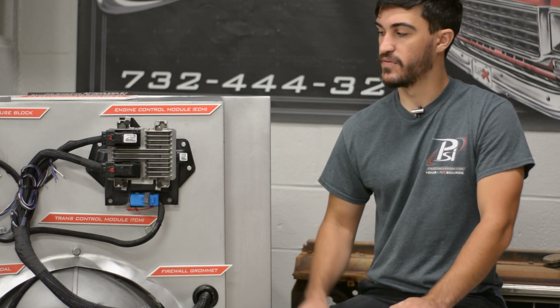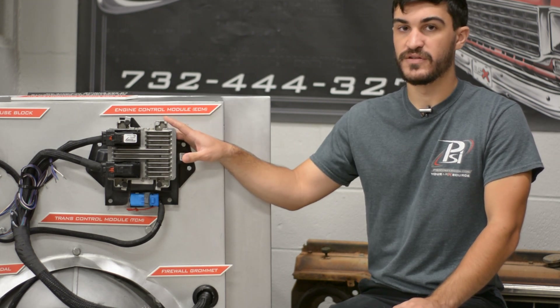Hey guys, I'm Matt from PSI Conversion and in this video we're going to go over the solutions to mounting your ECMs.